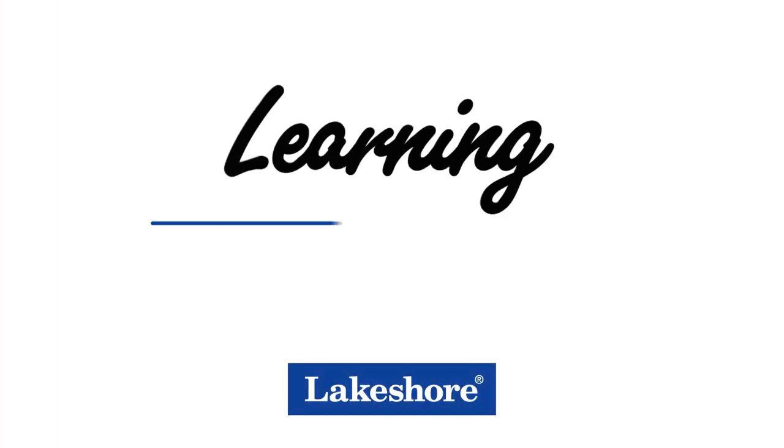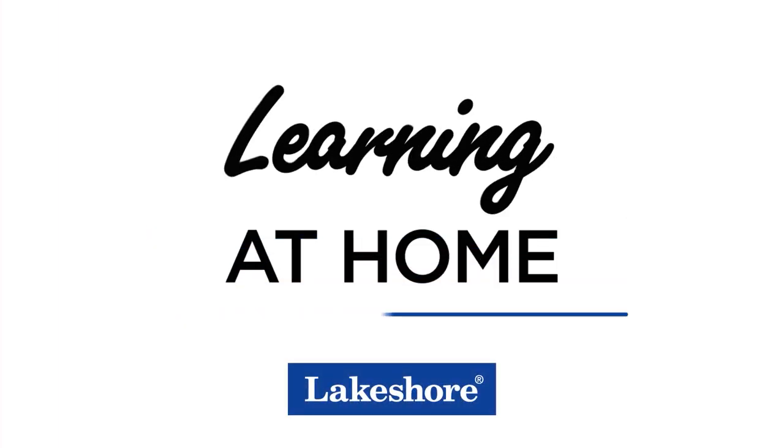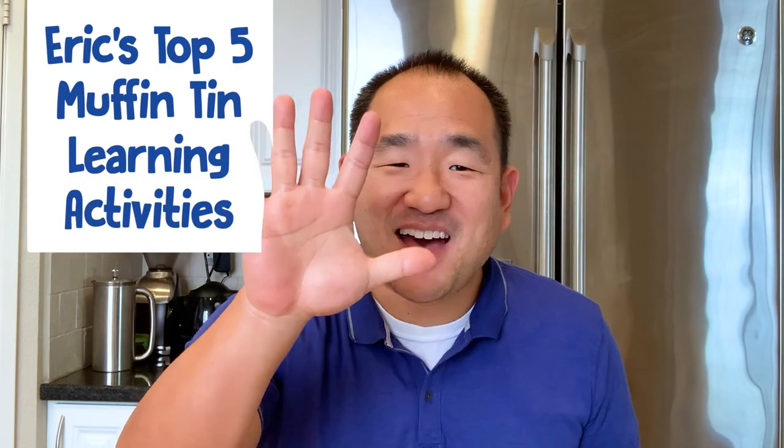I didn't actually bake this. I'm going to share with you my top five favorite muffin tin learning activities. These activities will teach your kids math, language, and even science skills. Let's get to it.